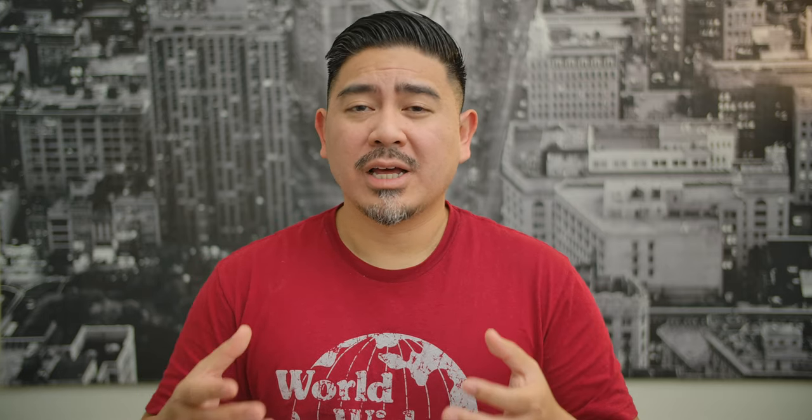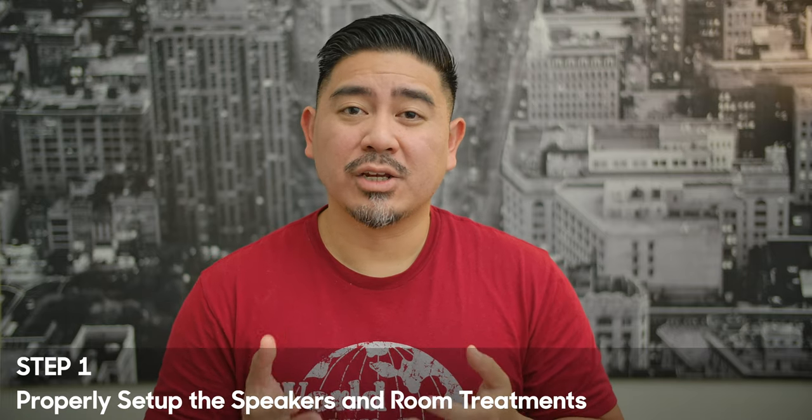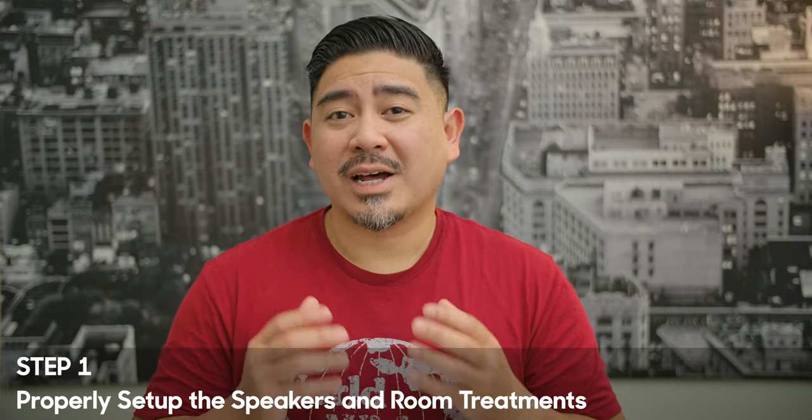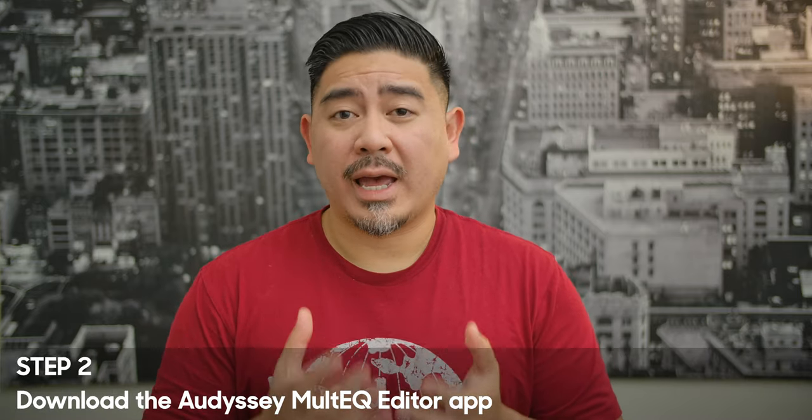Although this guide is for my Denon X4500H, it will also work on the X3600 and some of the newer Denon and Marantz models. Just check to see if it's compatible with the Odyssey Multi-EQ app. Step 1 is to set up the speakers in your room. Room EQ is not a replacement for proper speaker placement and room treatment. Step 2 is to download the app on iOS or Android.